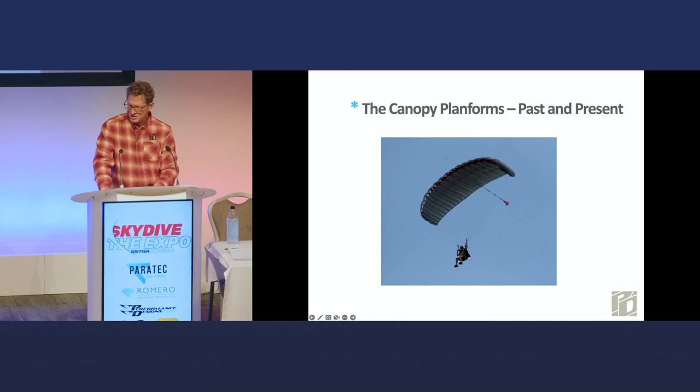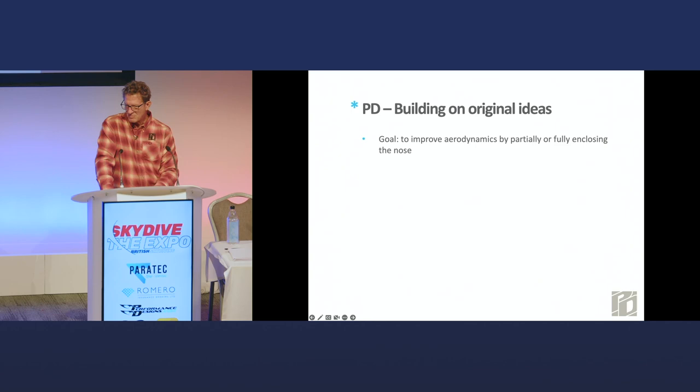On to more modern canopy planforms. This is a high-glide canopy we were building a few years ago — long, long parachute ride. The drop zone owner said he did not like us flying these things because they were in the air way too long. Our original idea when we started Performance Designs — I basically joined the company and doubled the workforce, I was person number two — was that Bill Coe, the founder, wanted to improve the aerodynamics of parachutes in a big way. He thought that by enclosing the leading edge more, you'd have a more complete airfoil, more efficiency. He went to work on that idea and had something that in a scale model worked, and when I ran into him, he was ready to build the first one.